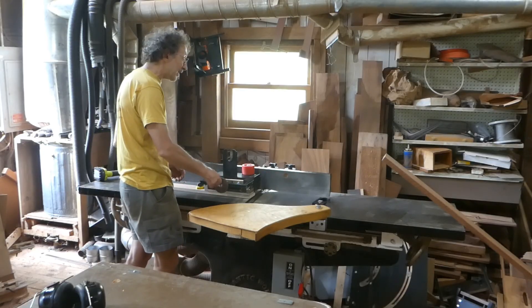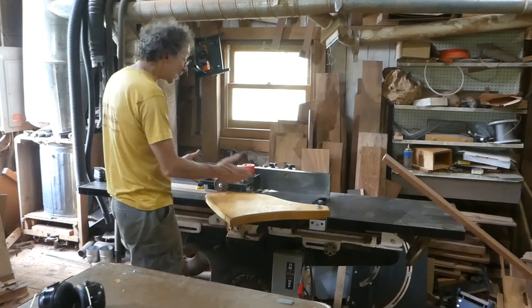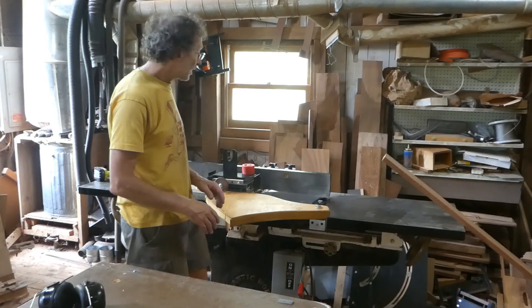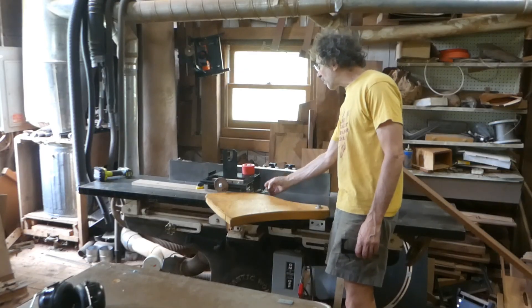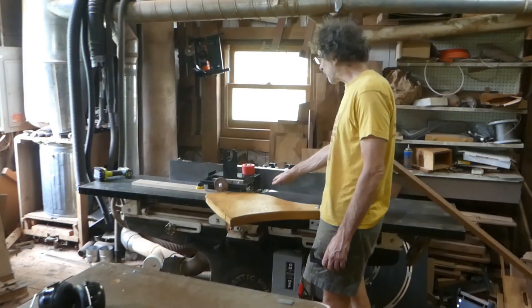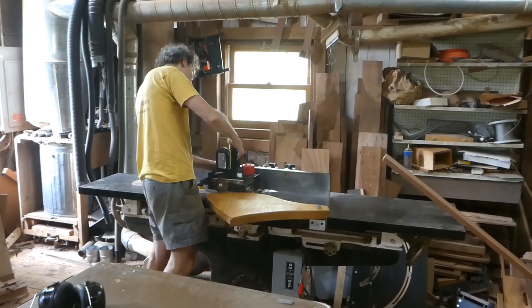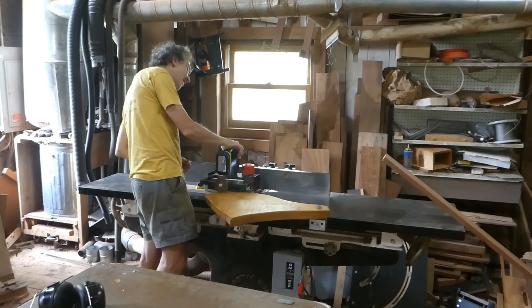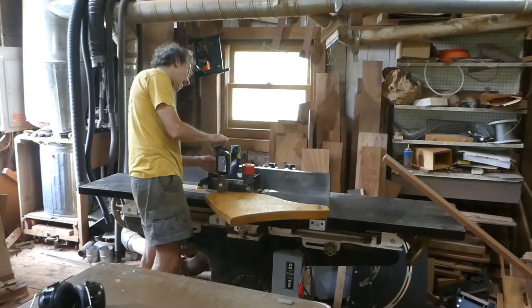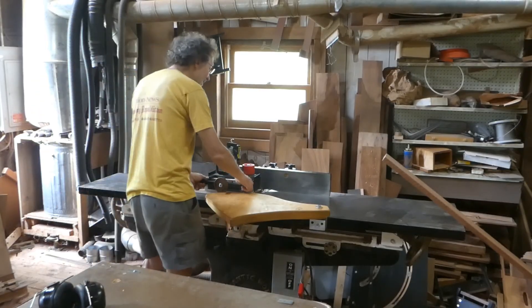The only adjustment you'll be making on the power feeder is controlling for stock of various thicknesses. The guard is basically not going to be able to function, so depending on the material and your risk tolerance, you may want to figure out a magnetically attached guard to cover up most of the cutter head. I'm not going to do that here for this video. I think this arrangement would be really beneficial for small jointers. Attach the drill securely and then you'll be reversing — on a typical jointer, the feeder really runs in reverse. So that's it; this is now very securely attached.